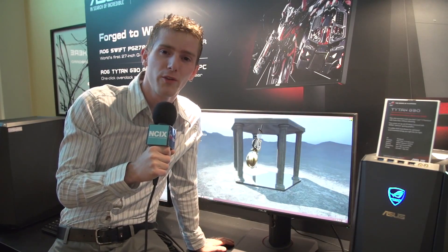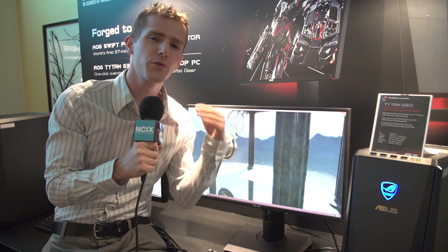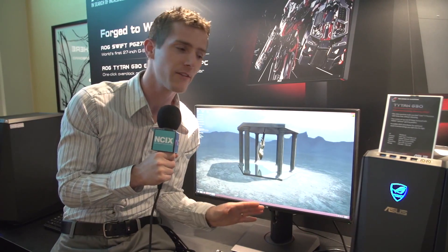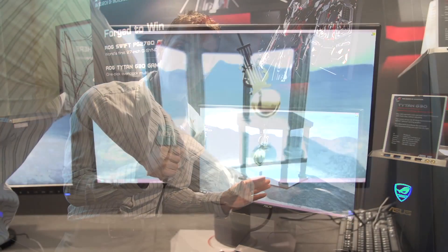This has been making a lot of waves at the show. This is ASUS's first Republic of Gamers branded monitor. That brand for ASUS — they've had gaming monitors before — but ROG is generally reserved for the no-compromises products. Like an ROG motherboard isn't just good for gaming, it's good for overclocking, it has all the features it could possibly have. So this is intended to appease pretty much anyone.